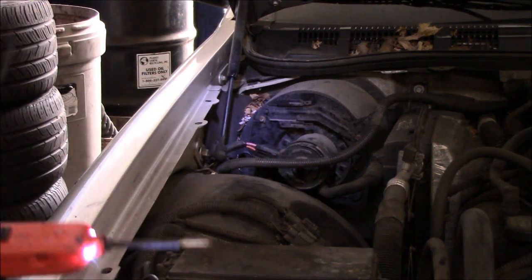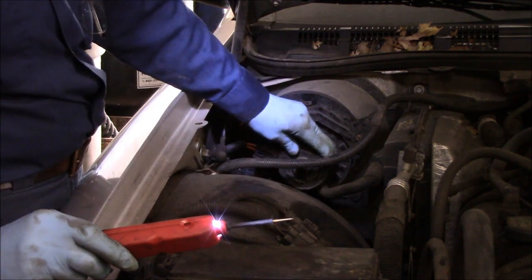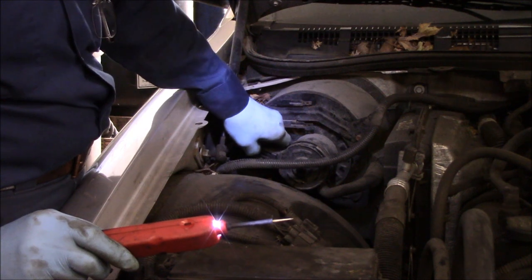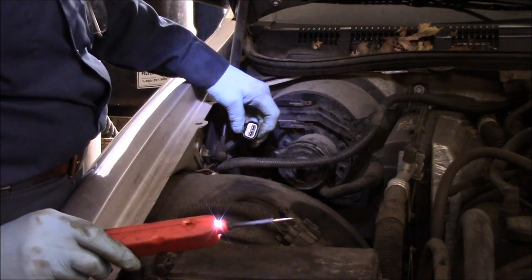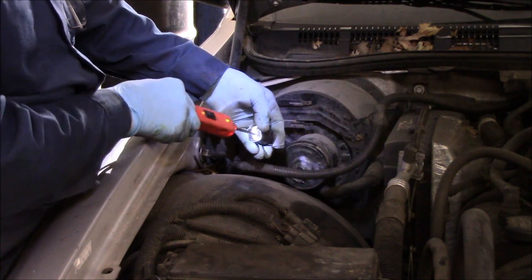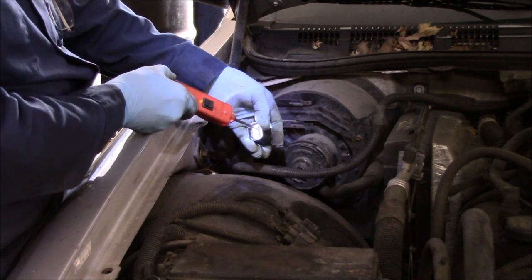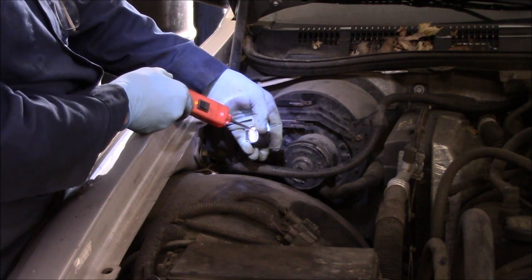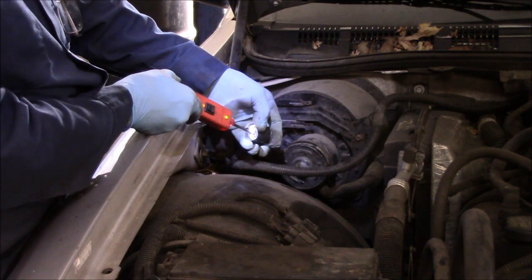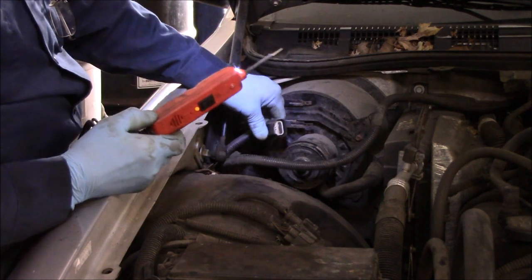We're going to take our test light. The key is in the on position and the fan is at full high speed. We unplug it and we're going to check power and ground right here. You can see it lights up green — that means we have ground. And you can see it lights up red — that means we have power there also. So we have ground and we have power, which means this fan should be turning.